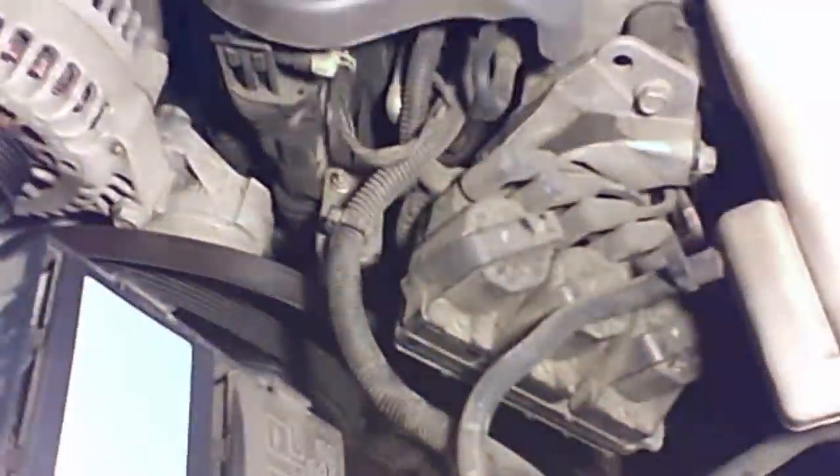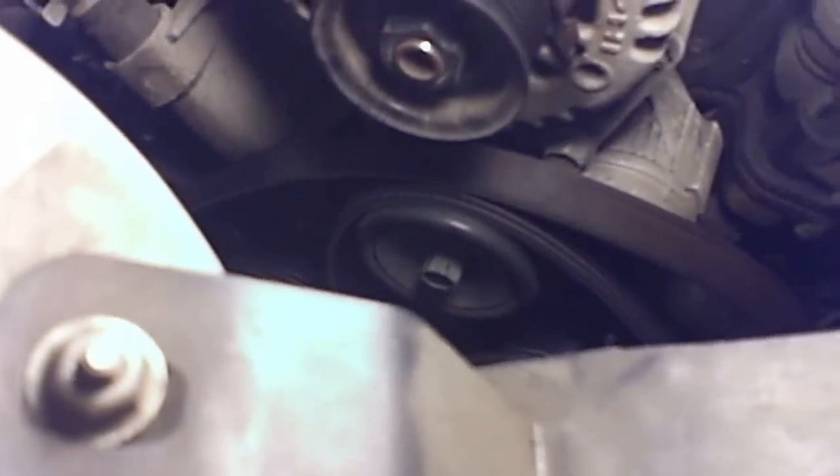2004 Chevy Impala with a 3800 Series 2. Got a coolant leak — there's a small elbow with o-rings on it that's leaking, and there's also one down below the tensioner.